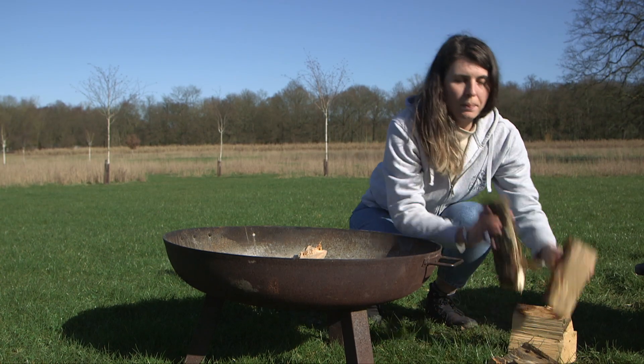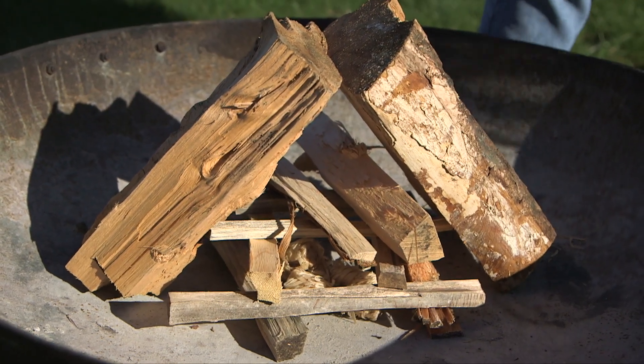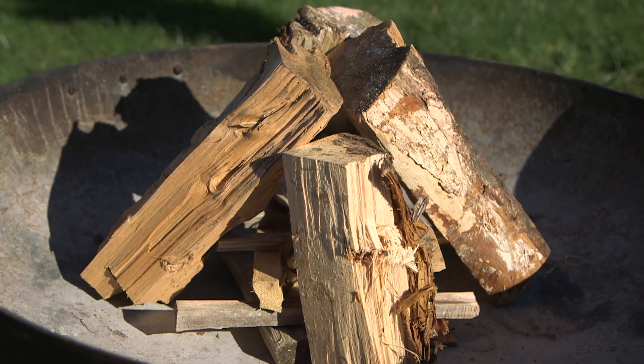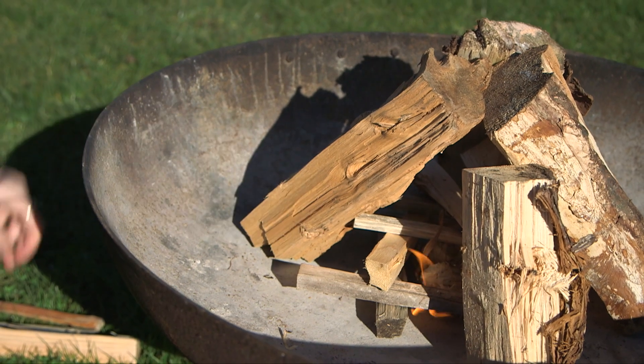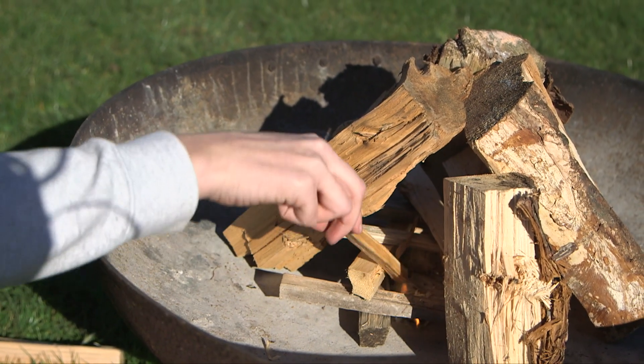You take some of your bigger logs and create a four-sided pyramid either side of your stack. Now you're ready to light your fire. Take your eco-friendly fire lighter, light it and put it into the middle of the fire pit.